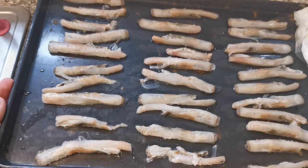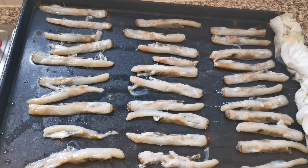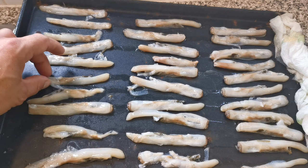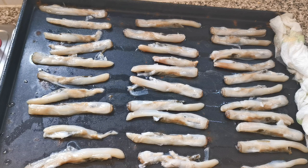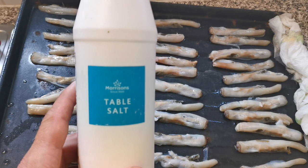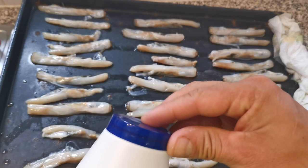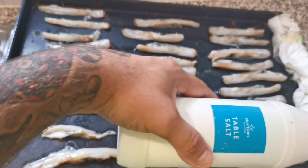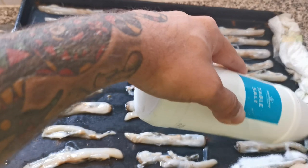Now you can see all of these razor clams have defrosted — all a bit soggy and sloppy — but that's okay, the next step is going to sort that out. What we are going to do is cover them in table salt. So get your tub of table salt and really give these a good covering of salt.